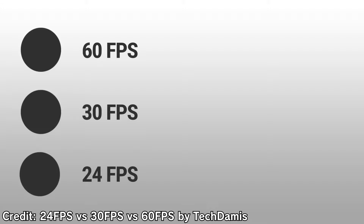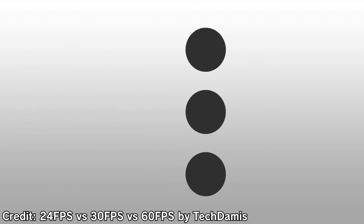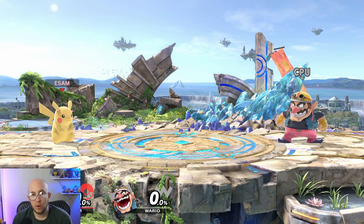Smash Bros. has always run at 60 frames per second, meaning the smallest unit of time in this game is one frame, or 1/60th of a second. So the first big question: how do you play?